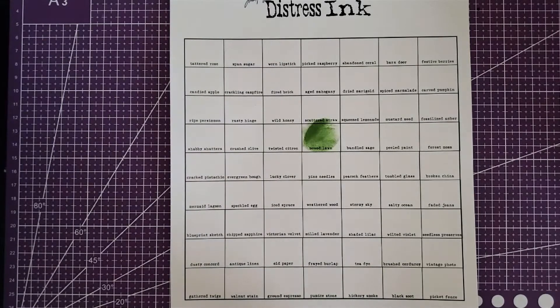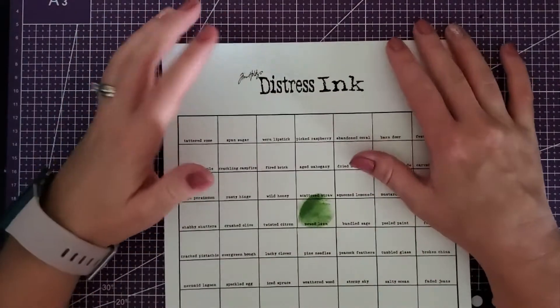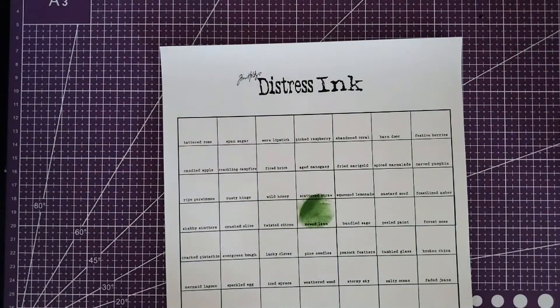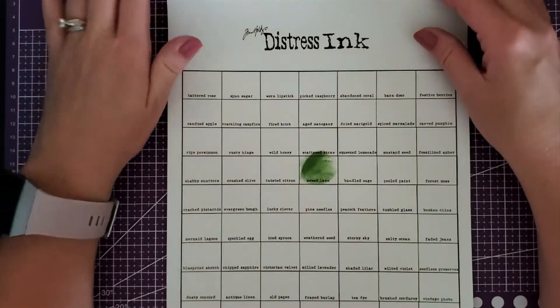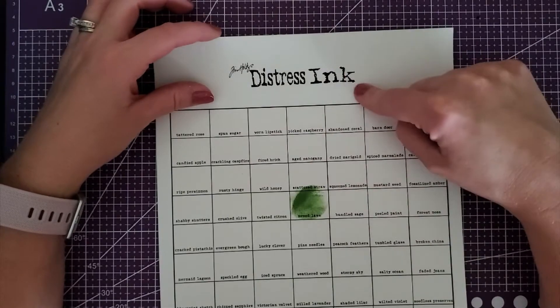Hello everyone! Welcome back to my channel! Today I am going to swatch a bunch of distress inks that I purchased. They've been on my wish list for a while and I just decided to take the plunge and bought quite a few. I didn't get all of them, but I did start buying those and the oxides, but today we're just going to do distress ink.